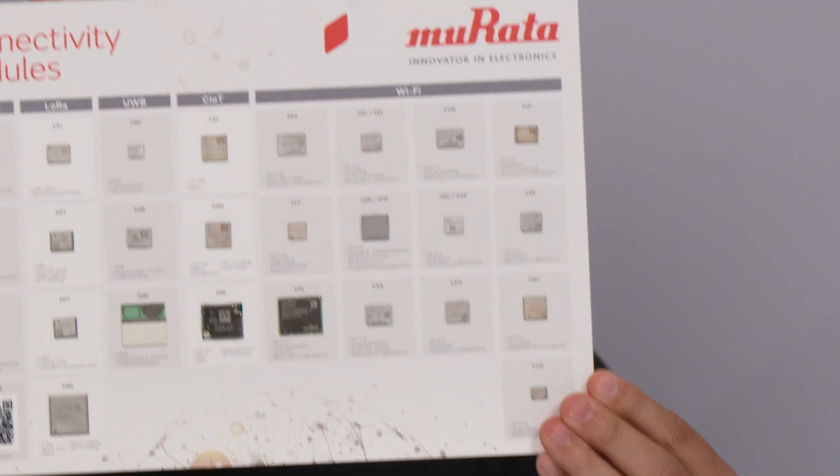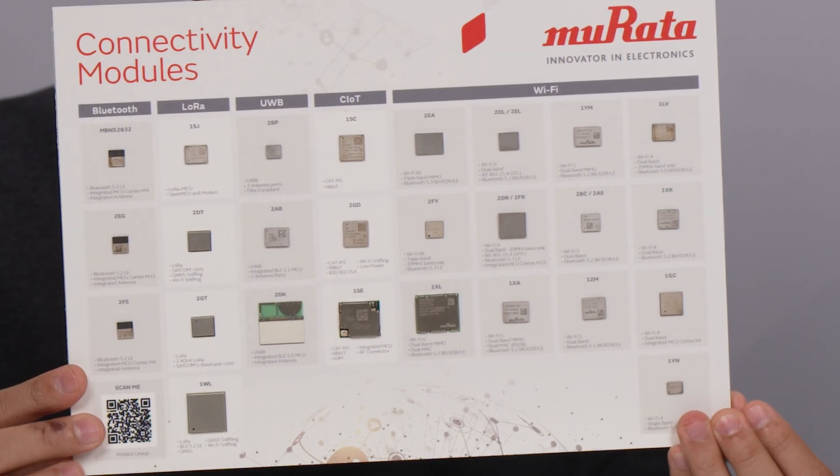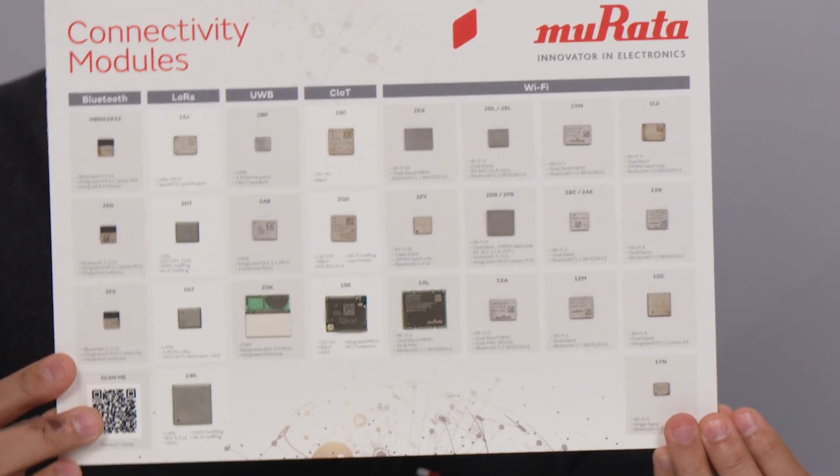MuRata is a Japanese electronic manufacturing company, widely known for electronic passive components such as MLCC, inductors, filters, and other kinds of sensors. But we are also a designer and manufacturer of different kinds of connectivity modules such as Bluetooth, LoRa, Ultra Wideband, Cellular IoT, and Wi-Fi.